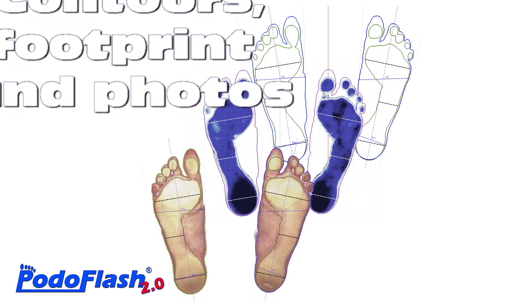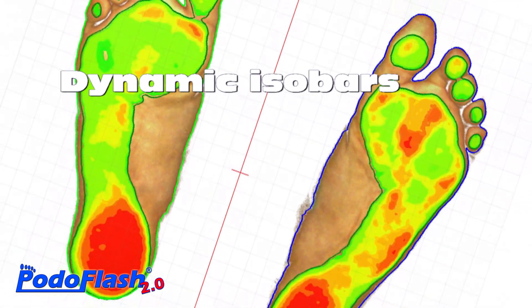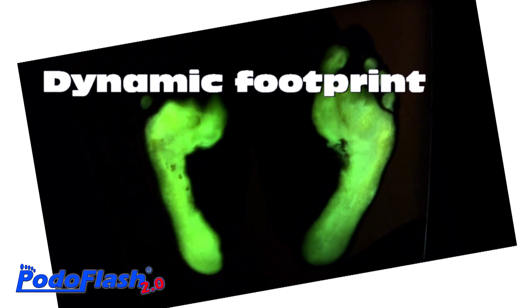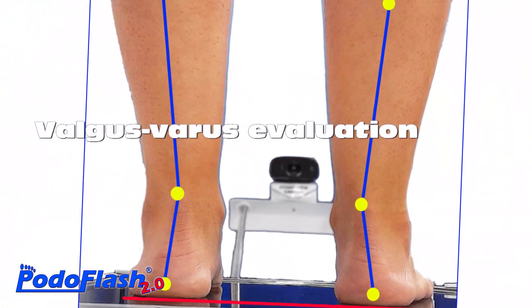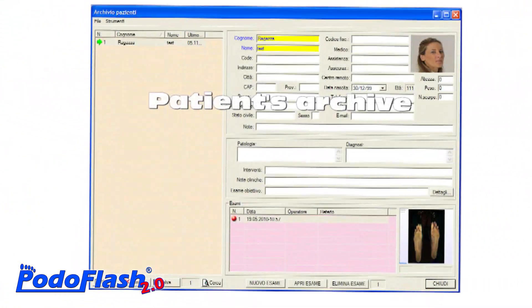In addition to the accurate foot measurement, the software performs a qualitative and dynamic assessment of the footprint using pressure isobars, and also offers the possibility of importing pressure maps to assess plantar pressure and posture, highlighting areas with greater postural loads. The software supplied with the device is very advanced and at the same time easy to use.